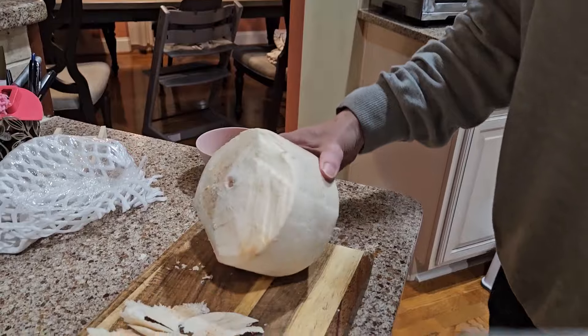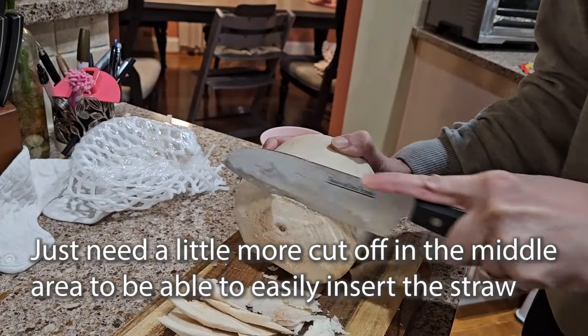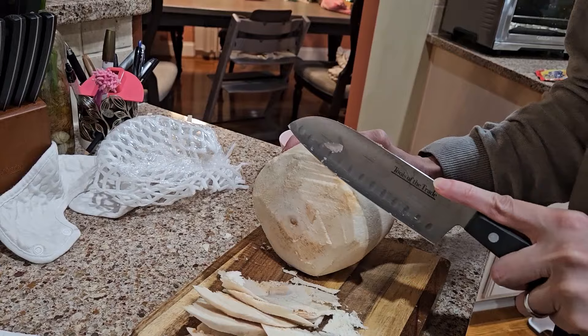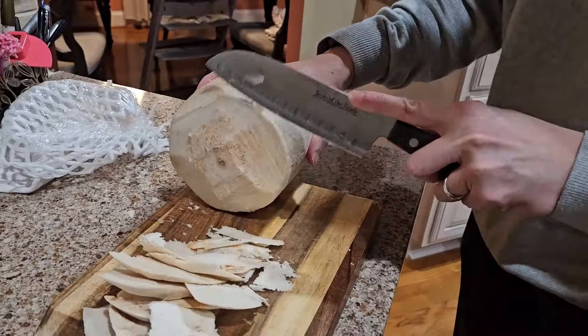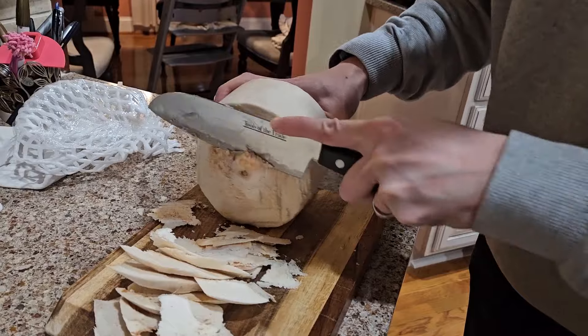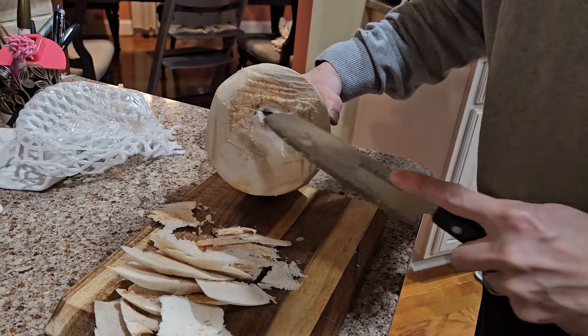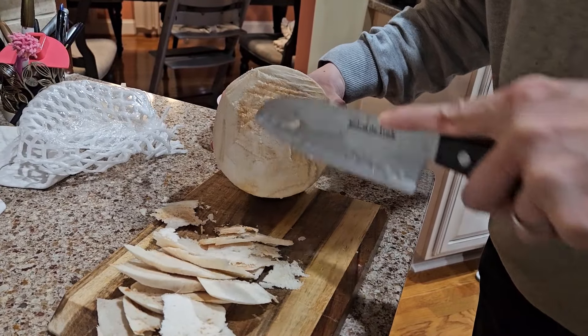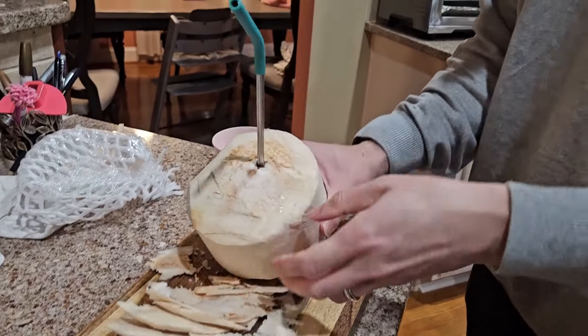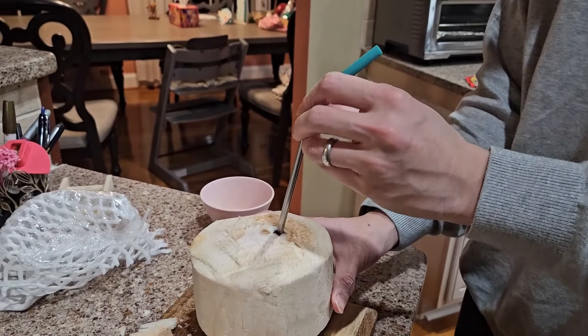Keep cutting. Why is it hard to cut that? Nope. We got it! Yay!